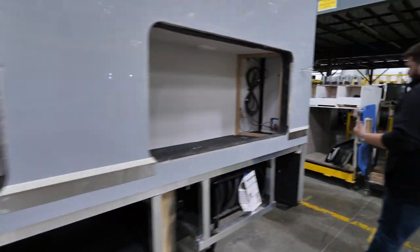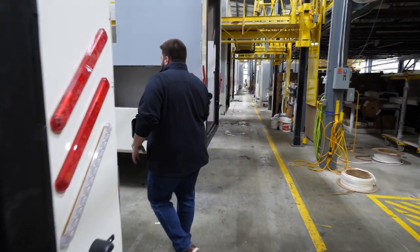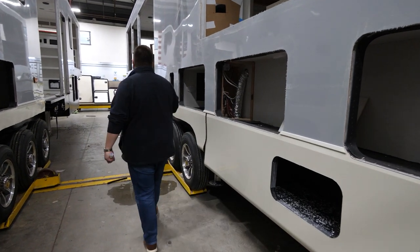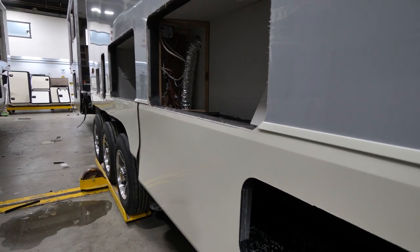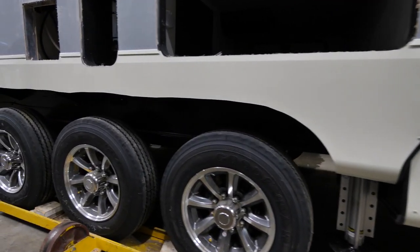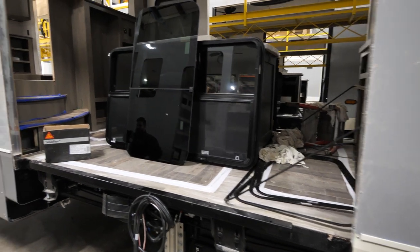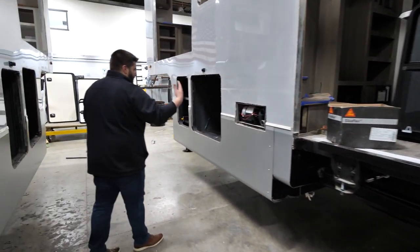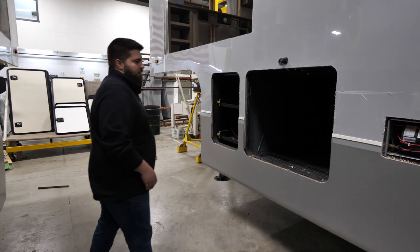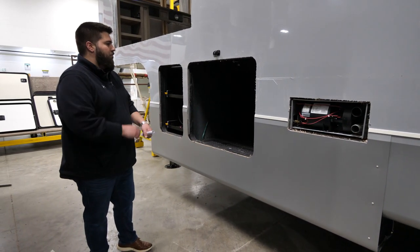One thing you'll notice about Riverstone is we try to do everything a little bit bigger, a little bit heavier, and a little bit better than our competition. The skirt metal is not a 0.024 or 0.030 — it's a 0.040 metal. It doesn't make all the difference in the world, but all these little things add up to make all the difference. We add a little kink to it for extra stability so running down the road this skirt metal isn't going to flap nearly as much as the flimsy stuff a lot of guys are using. There are some guys that are on par with us on some materials, but very few are on par from top to bottom of what we do.